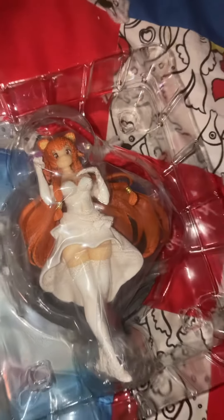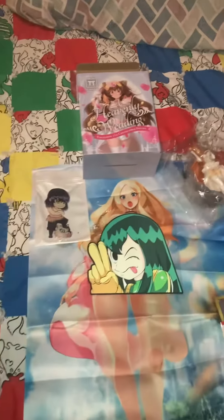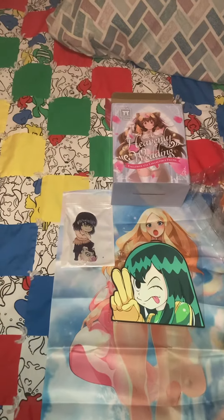I have to say it's a good figure. We have a Demon Slayer pop socket.